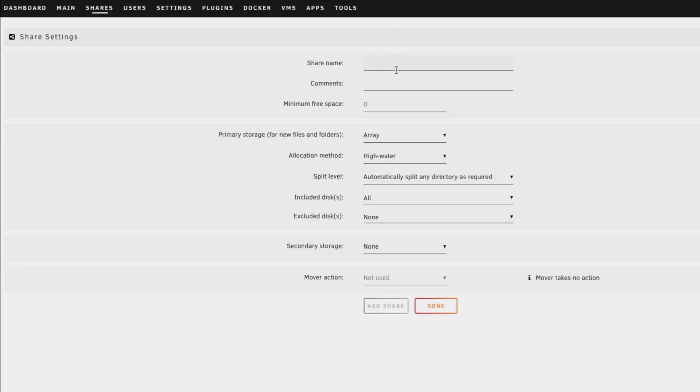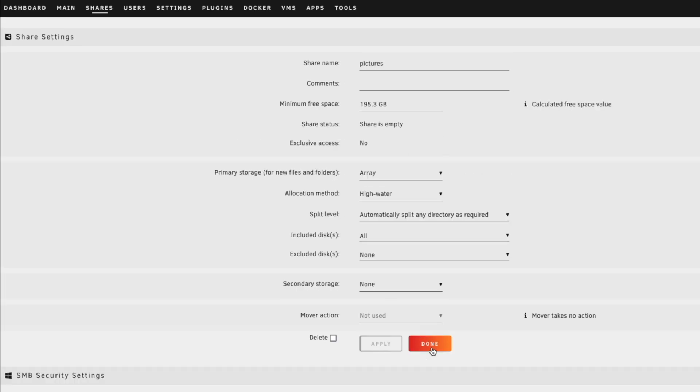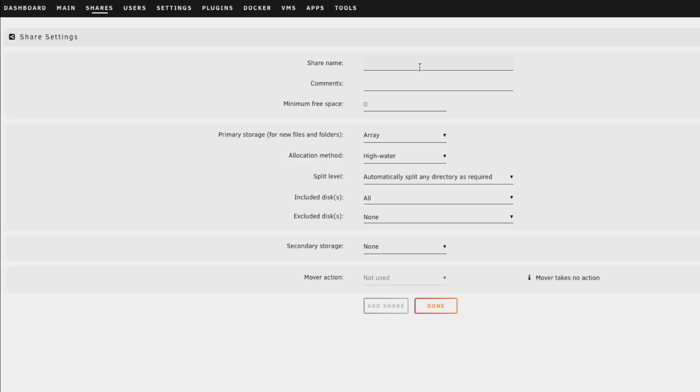Now we'll add movies. For movies we're going to do something a little different — we're actually going to leave the primary storage as the array, so movies get read and stored on the array. We don't care too much about performance for this since we'll be the only ones using it. We'll add another share called pictures, which will also use the primary storage of the array so everything is nice and safe. Finally, the last share is TV shows, which will also live on the array with no secondary storage. We'll click add share for each.